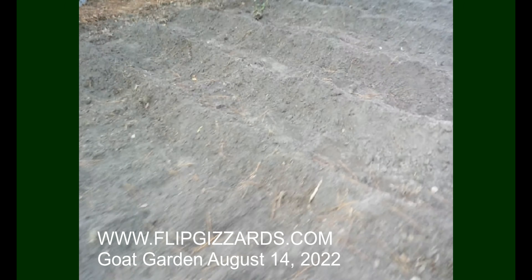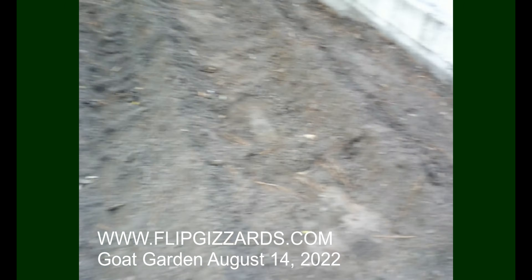Welcome to the Flip Gizzards mini farm. Today we are going to be planting these five rows plus these six rows right here. We're going to be planting some fall vegetables. So let's see what we got.